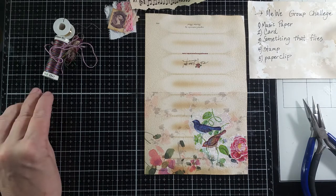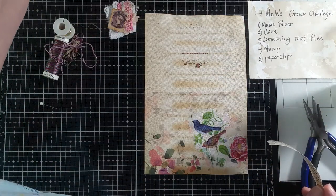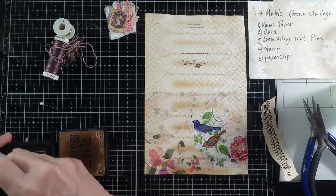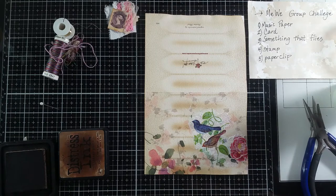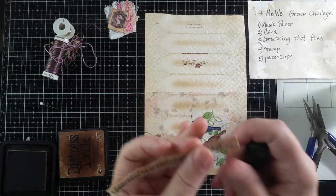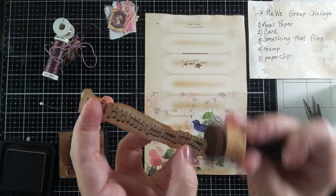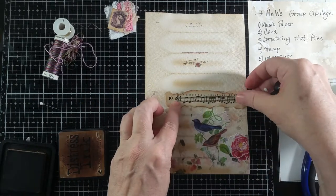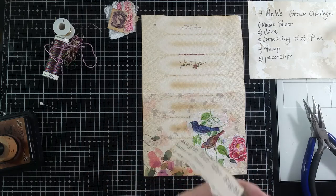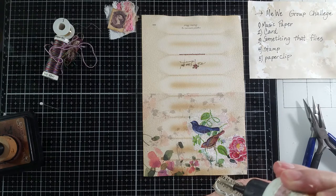The music paper — I ripped a piece of music paper that I thought would work really well. I'm just going to ink the sides so that it'll stand out more on here. And I'm going to be gluing this on right about here. The weather's gotten really nice here.